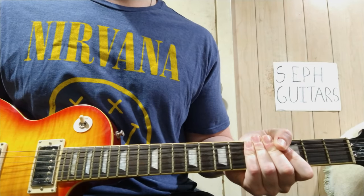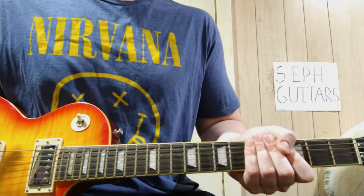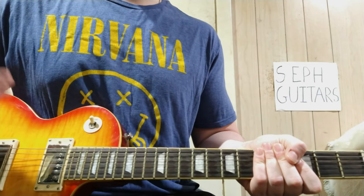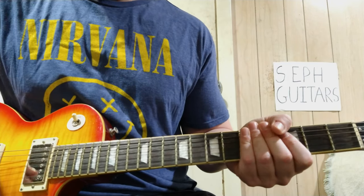Sliver by Nirvana starts off with the bass — there's no guitar in the very beginning with that cool little riff. But I'm going to show it anyway because it's a cool riff to play on guitar. So the bass goes...